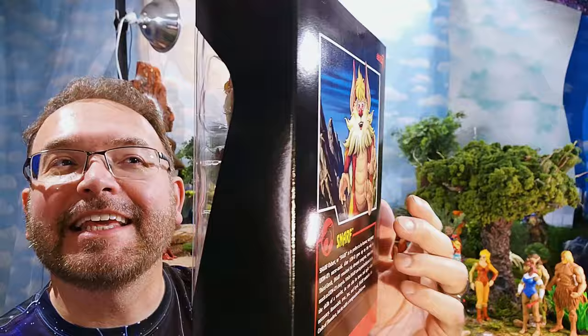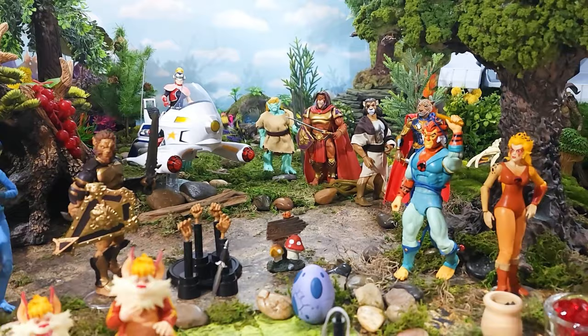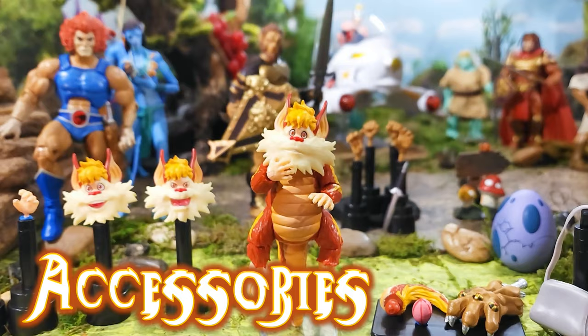Let's go ahead and get our Snarf out of the package and check him out. Here we are on 3rd Earth getting ready to take a look at some amazing Thundercats and allies — none other than Snarf himself, the nanny of Lion-O. Let's first take a look at his accessories.